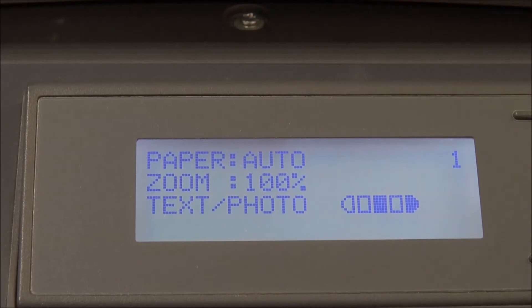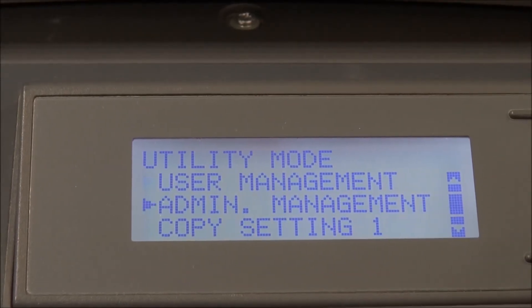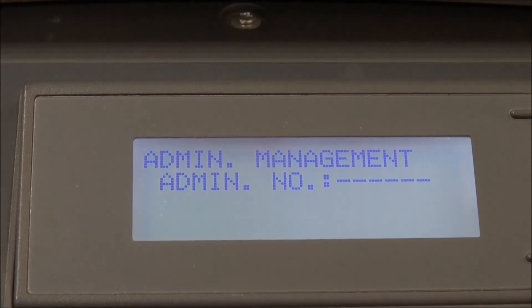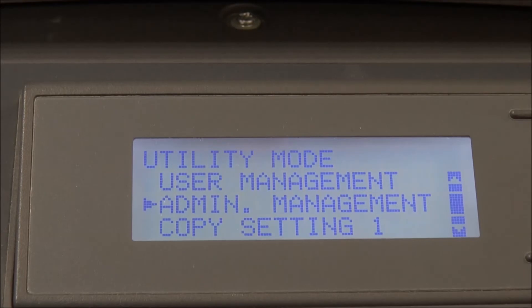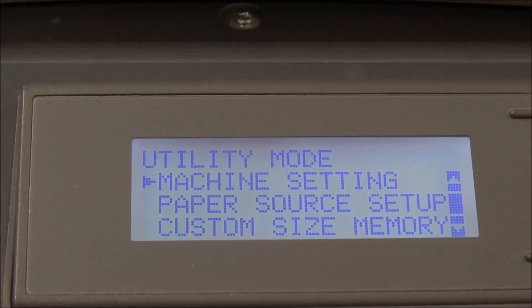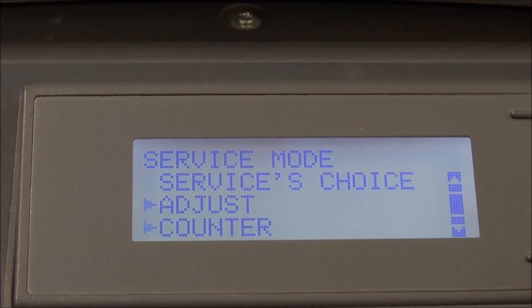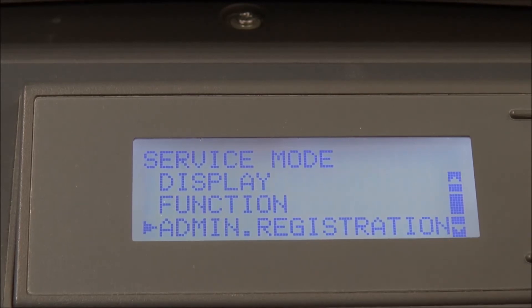First, go to Utility. You cannot access it directly because there is a password on the admin. So you will go to Utility, then enter: Stop → 0 → 0 → Stop → 0 → 1. Then we will check the admin registration.